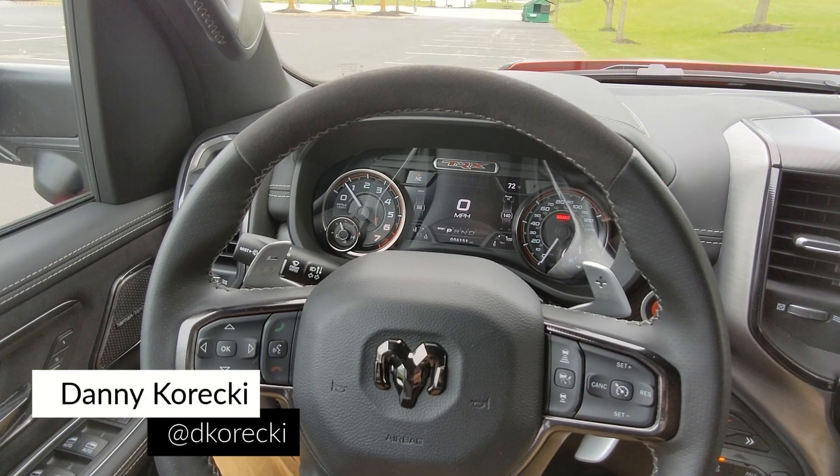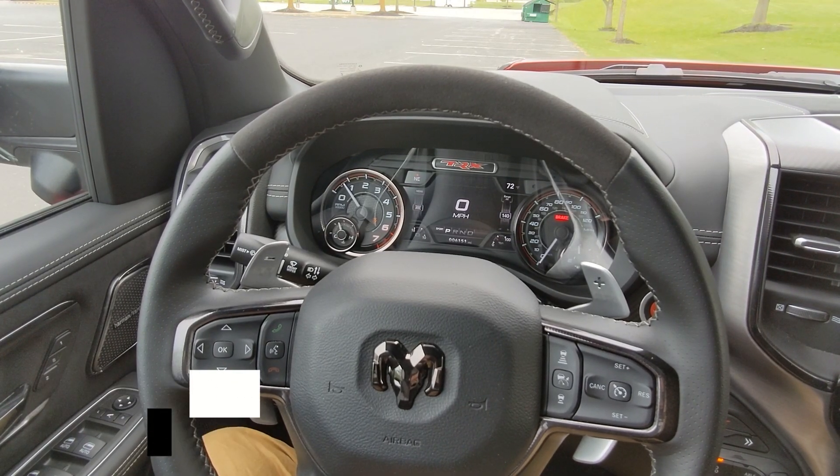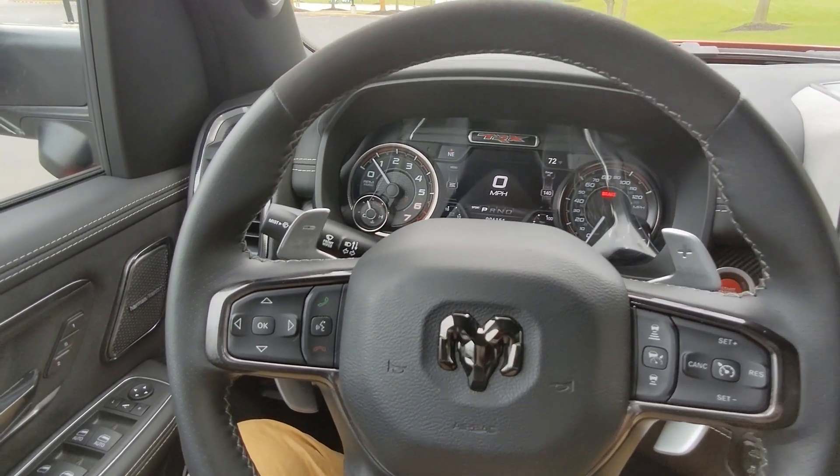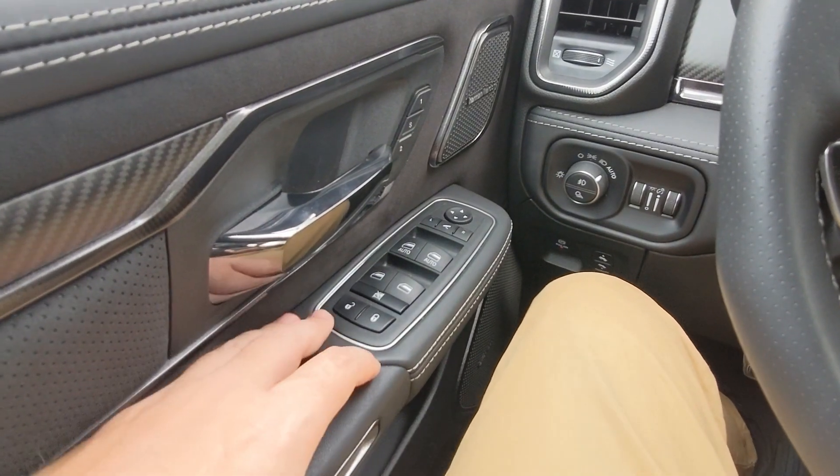Today I'm behind the wheel of the 2022 RAM 1500 TRX and I'm going to go through the interior of this thing, starting as I normally do from left to right.